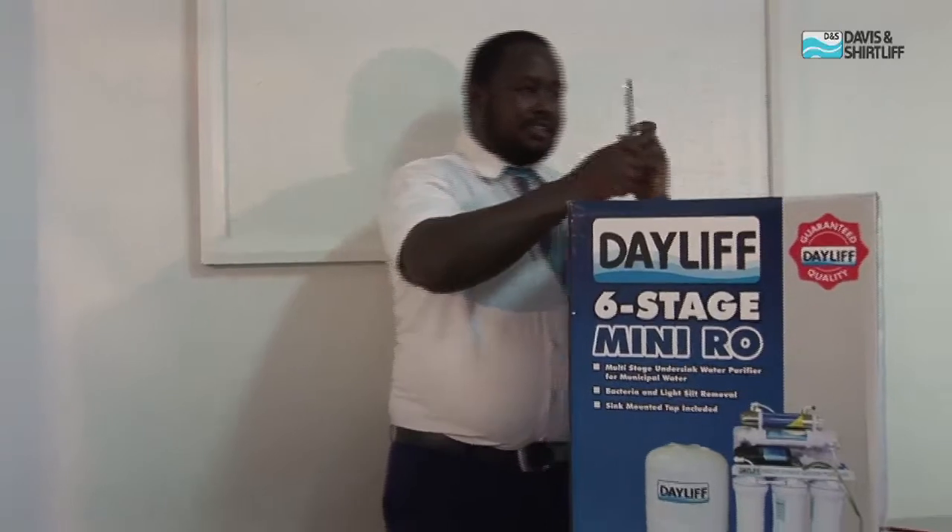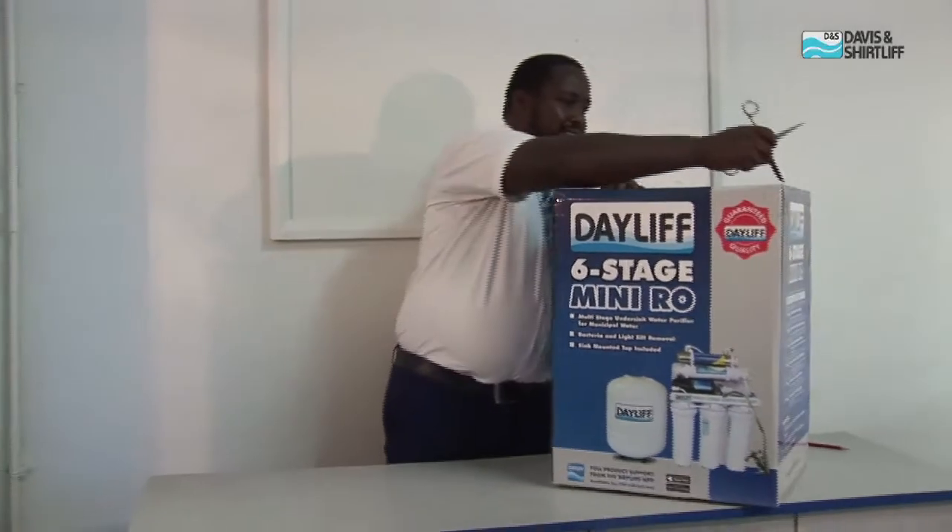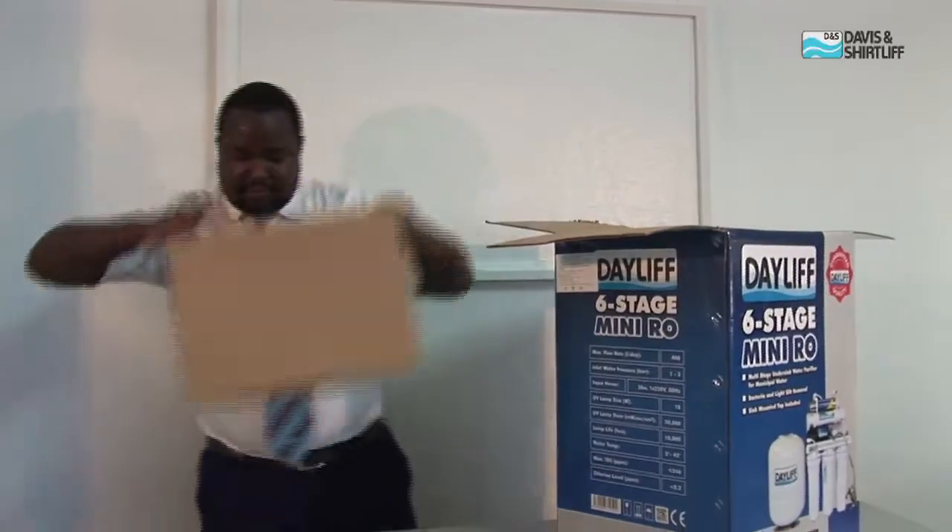I will be opening the box just to show you the different components inside the box. Inside the packaging box we have four more boxes.